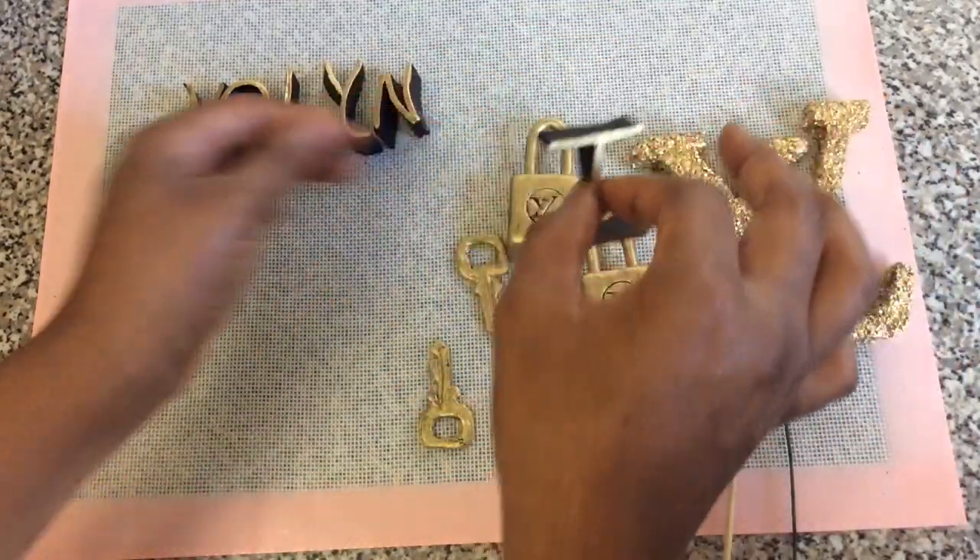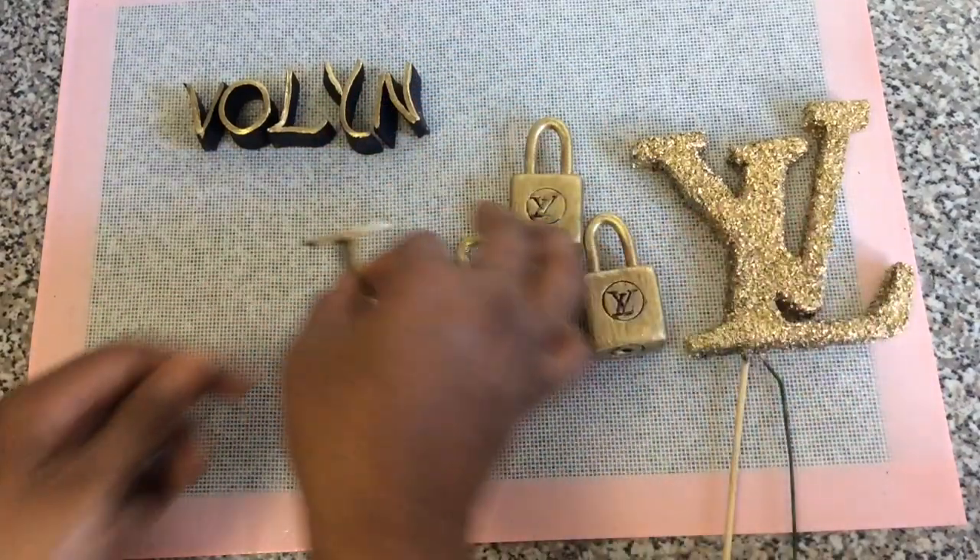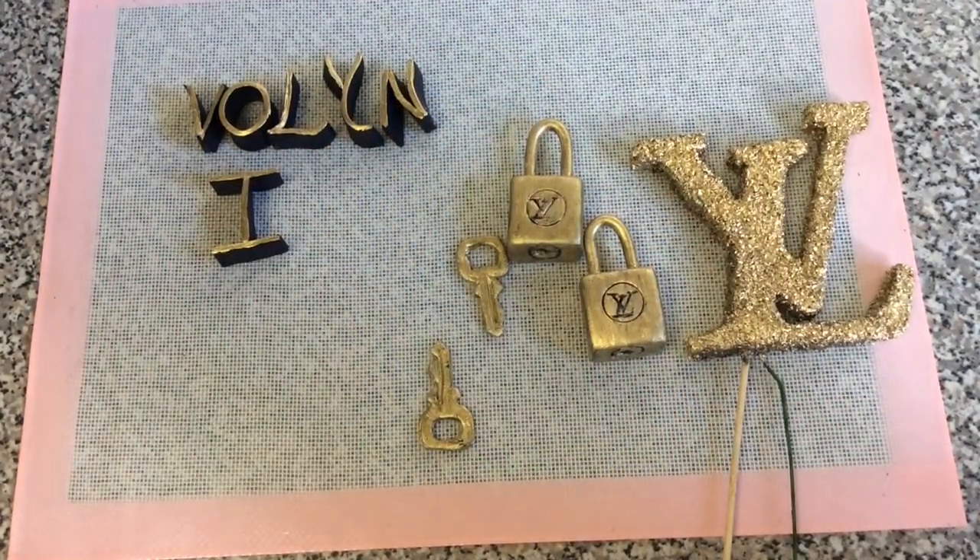These are the nameplates — it's still a bit soft. I'm going to add it to the cake this way, resting on the cake like that. So that's about it guys, thank you so much for watching and until next time.